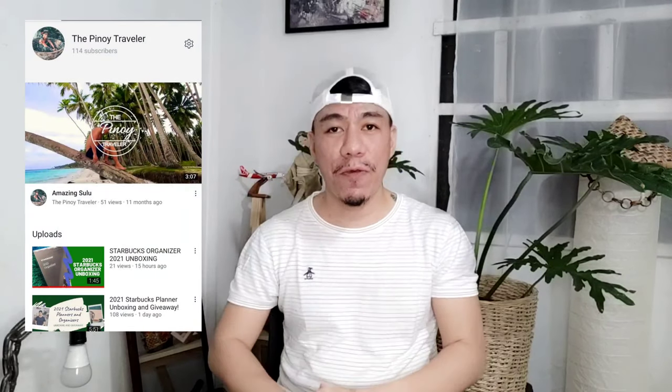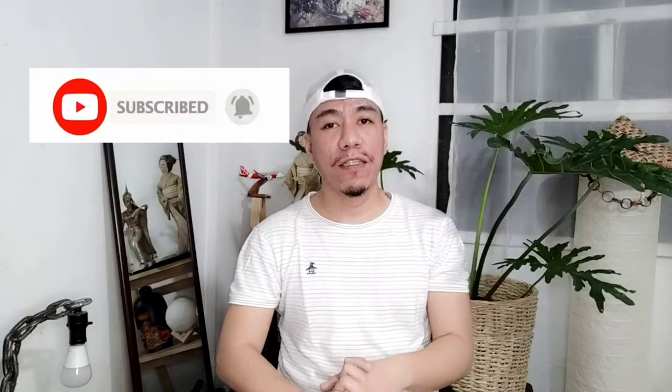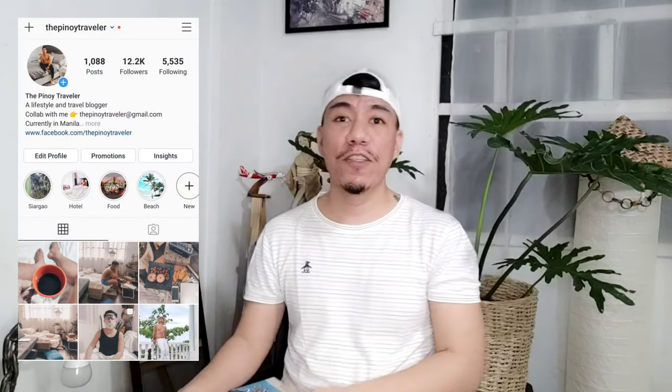For those people who are new on this channel, please don't forget to subscribe and hit the bell button to get updates for my upcoming videos. Also, don't forget to like my Facebook page and follow my Instagram account. I know you really want to know what's inside the box, so — tada! Let's start unboxing.